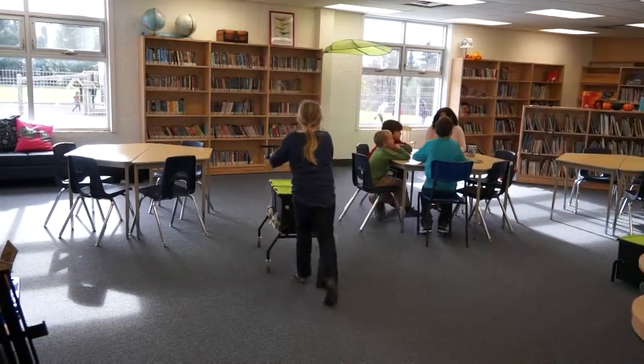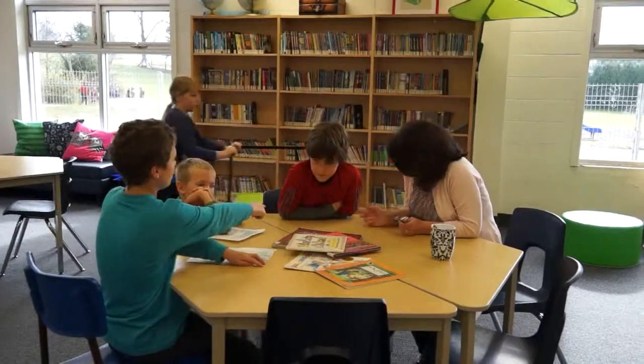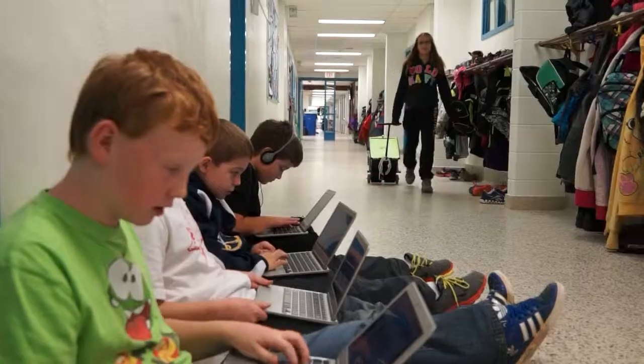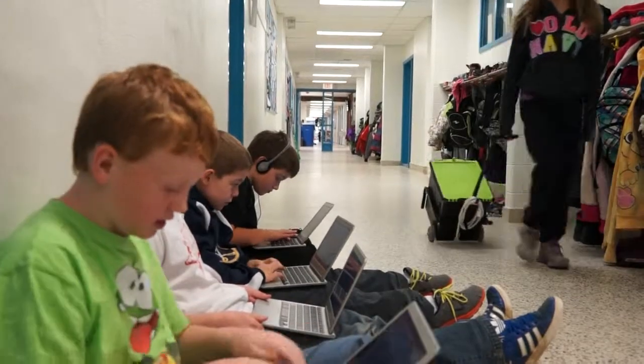TechTub carts are available to help transport devices through the school or stay in individual classrooms. This supports the school's ability to grow to a one-to-one device implementation.